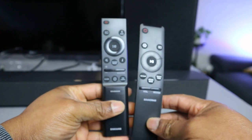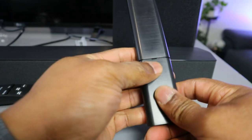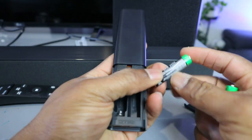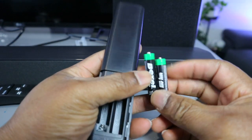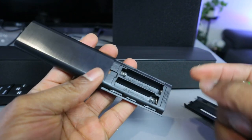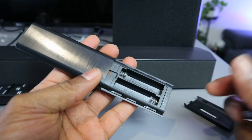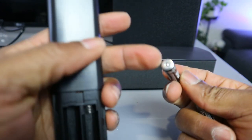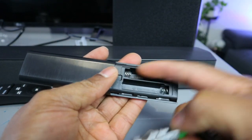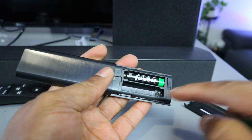Hey guys, how are you doing? I want to talk to you about the Samsung soundbar remote control. Open it up — it's using triple-A batteries. You will see negative and positive markings, so what you need to do is make sure the negative end goes where the wire is. Push it inside.